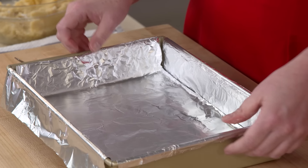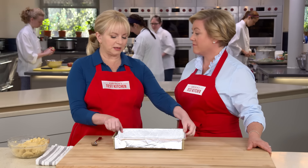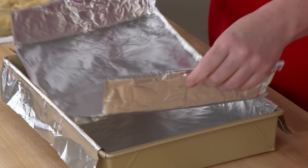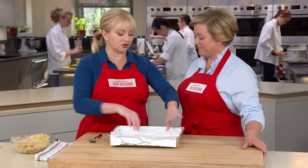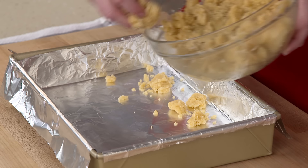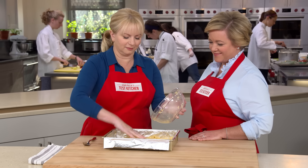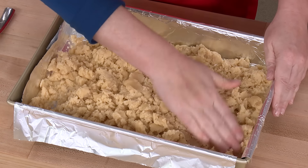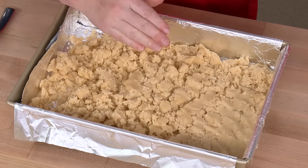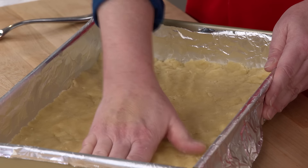We bring the dough to a 9x13 inch pan lined with a foil sling — very important for any bar cookie. That's two pieces of foil shaped so one goes across and the other goes in, making it easy to retrieve and slice later. Crumble the dough to distribute it evenly, then press it out by hand into an even layer so the caramel layer on top will also be nice and even.